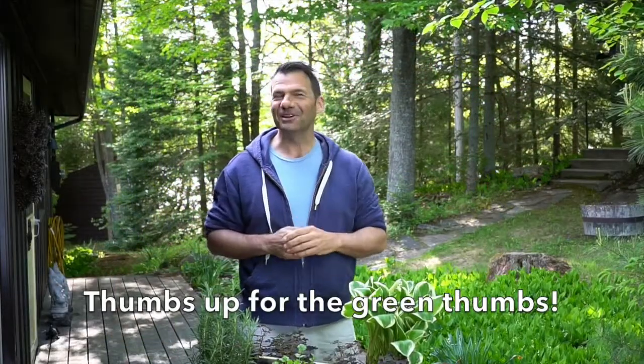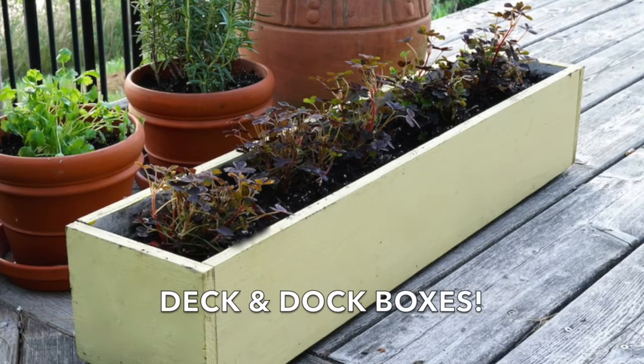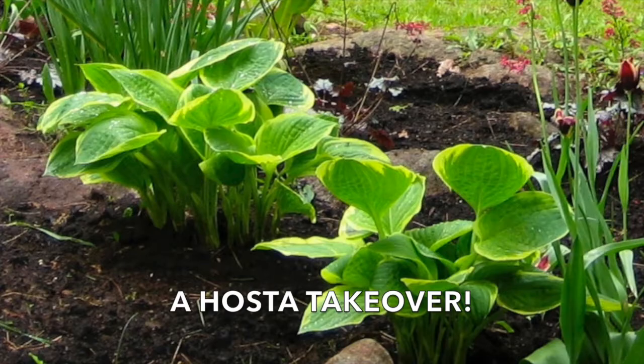Calling all gardeners today on Weekend at the Cottage. Welcome to Weekend at the Cottage. I'm Nick Manojlovich with three really easy ideas for summer gardening. We're doing herb containers, a deck and dock box, and I'm also going to talk to you about a hosta takeover.